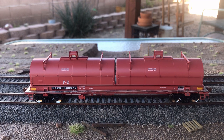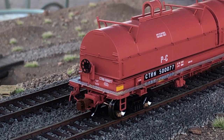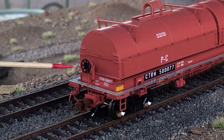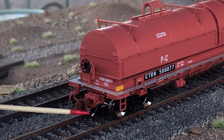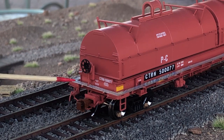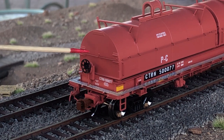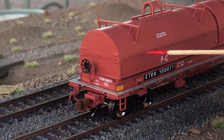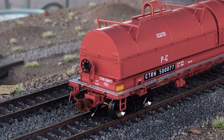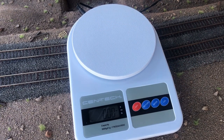Taking a look at the ends — this is the B end — you can see the separately applied brake wheel, the coupler cut lever, the coupler, and the air hose, along with more separately applied grab irons which also include grab irons on the hoods that go around the side. Okay, let's weigh the model.